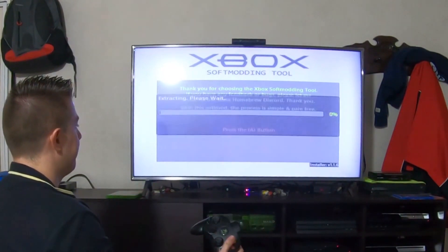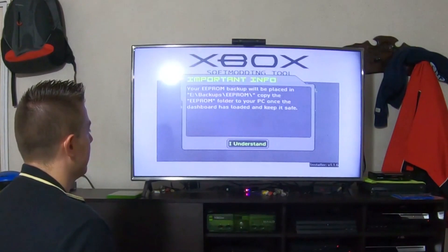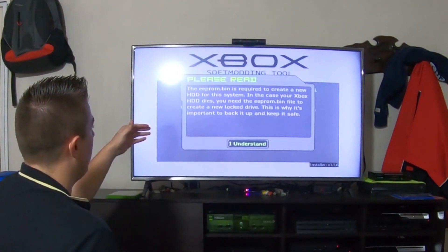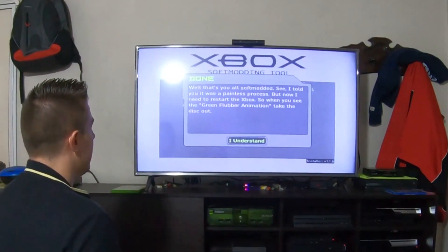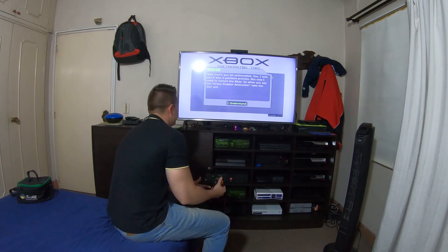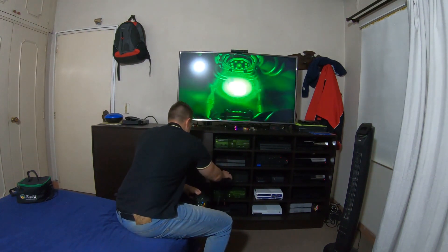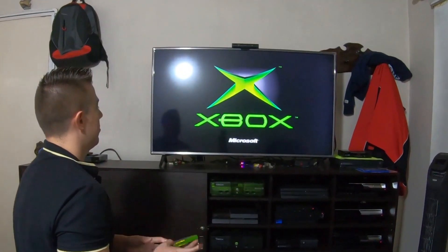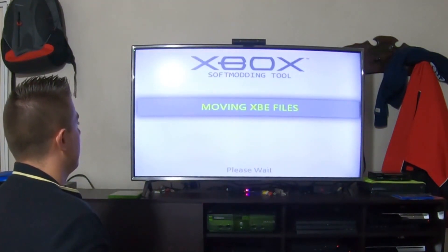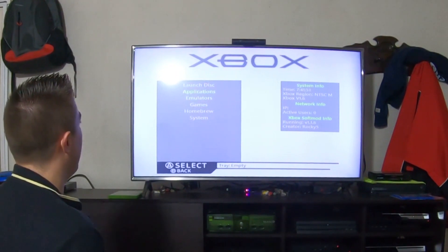We press A and it copies all the files into the Xbox — just wait. It will then tell us that we need to back up our EEPROM, so we press A. It explains more about the EEPROM — press A again. At this point the EEPROM will be backed up; I'm going to press A and take out the disc. We press A and take out the disc, then finish the installation. As you can see, we have now completed the installation process and the Xbox is softmodded.